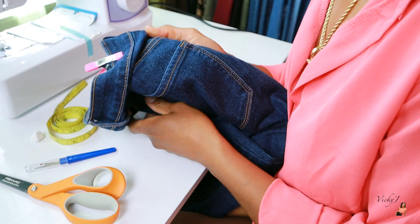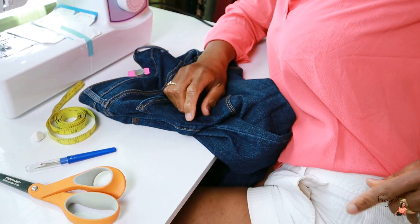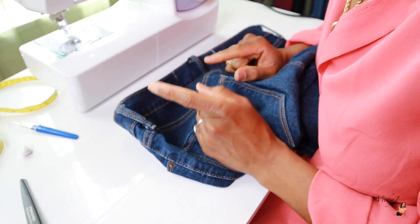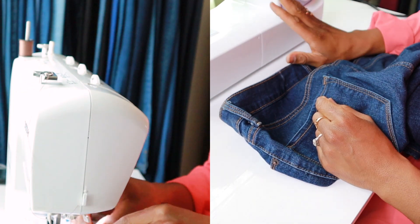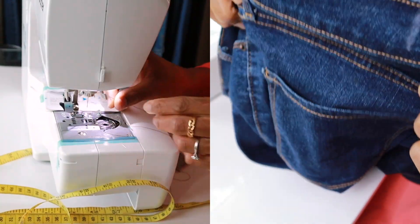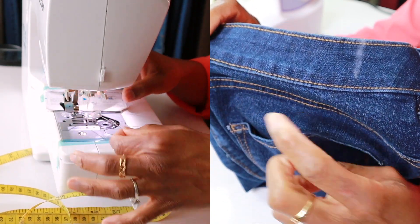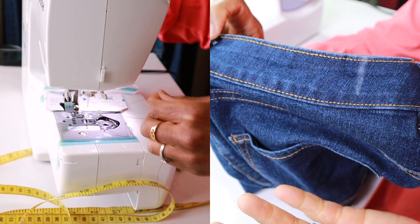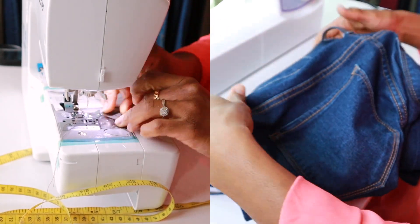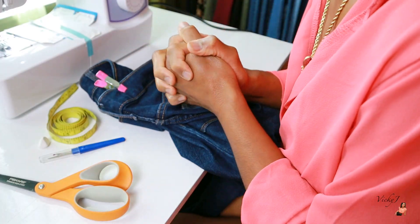We're also gonna need some thread. I already have my machine threaded with thread that's actually going to match the thread in this seam — it's a sort of a dark brown. You really want to get thread that's going to match what's running along your jean bandways. You don't want to go with something contrary — it's gonna look totally off, unless you want something a little flashy or flamboyant. And you're gonna need a sewing machine for this one; we cannot do this one by hand.